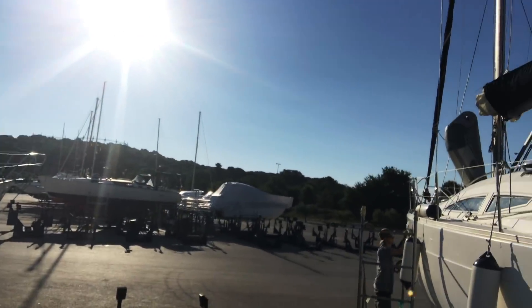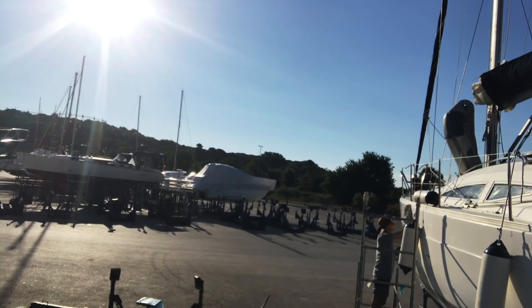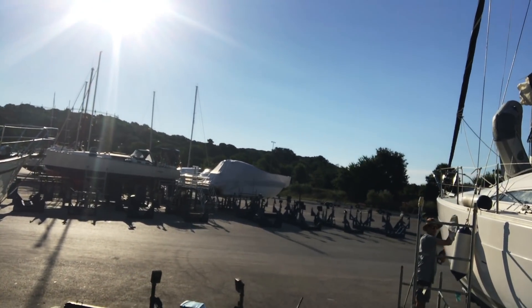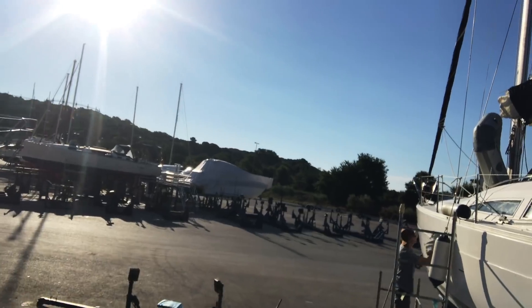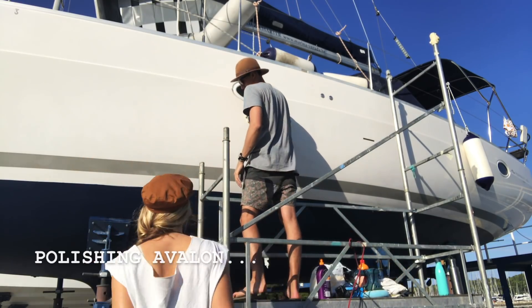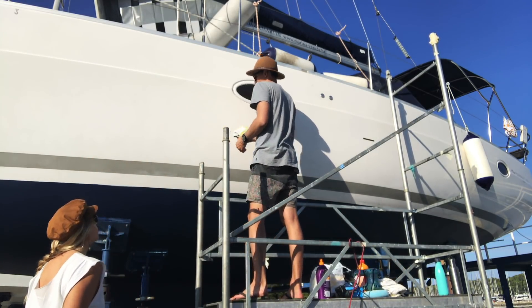Good morning! We're giving the boat a polish today. There he is — looking good, babe. I should be helping him. He just said wax on, wax off. Classic. Right, I'm going to go down and help him.